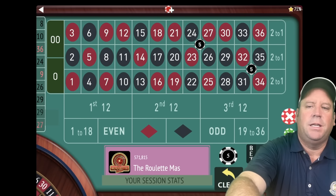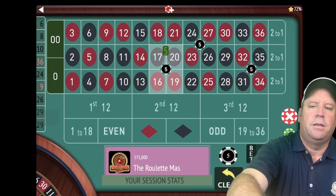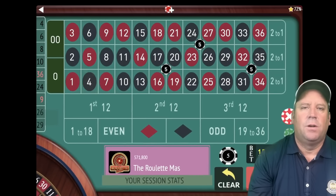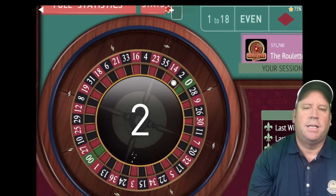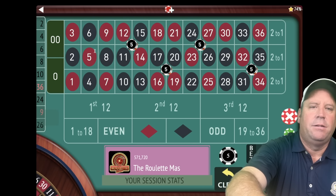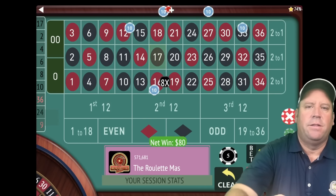Let's add two more in randomly, keep moving them around and spin. That's a six black — a loss. Add the third one in and spin. That's another loss. Let's add the fourth corner in and double — now $10 on each, 16 numbers covered. That's a two black, another loss. We're going to add $10 and then double. Let's go right here and then double. Once you add five corners you don't add any more. That's a 17 black — there's our win. We're up $125. Let's pick two and start again.